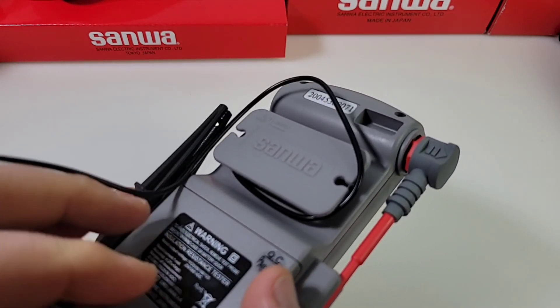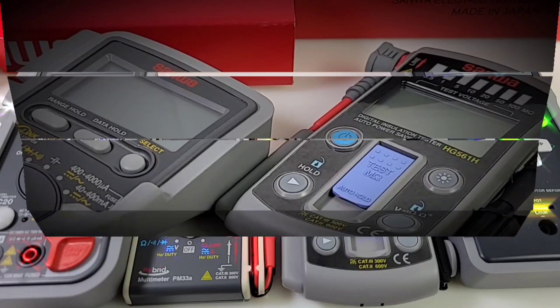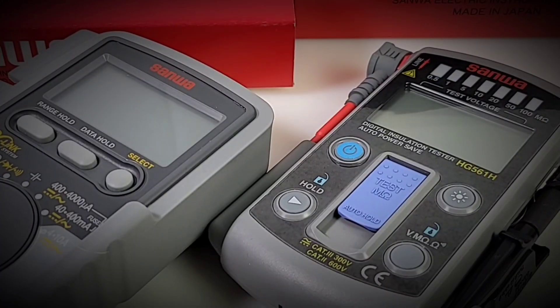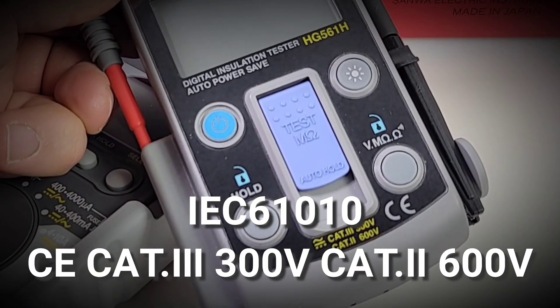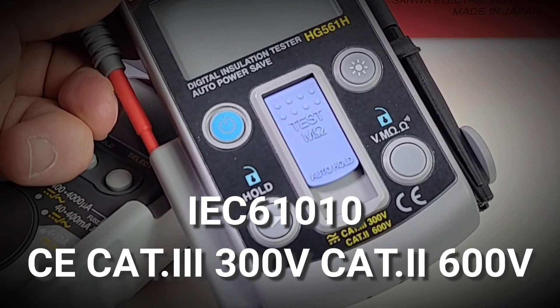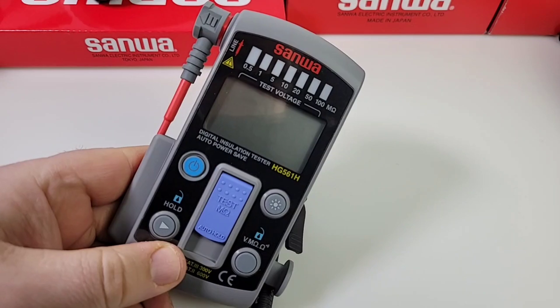Size-wise, you can tell it is definitely on the smaller side, pretty well in touch with the PM33A all around — nowhere near as big as your standard Sanwa multimeters. Sanwa says it meets certain safety specifications and criteria, however on the meter itself we have no third-party testing whatsoever, strictly that CE label which honestly doesn't mean a whole lot in this day and age.